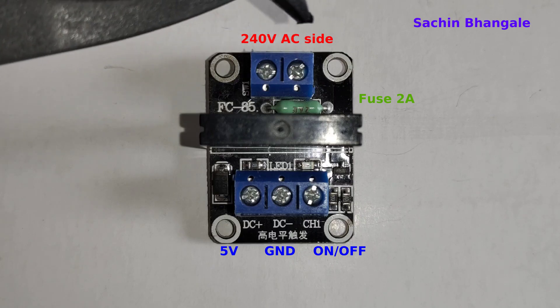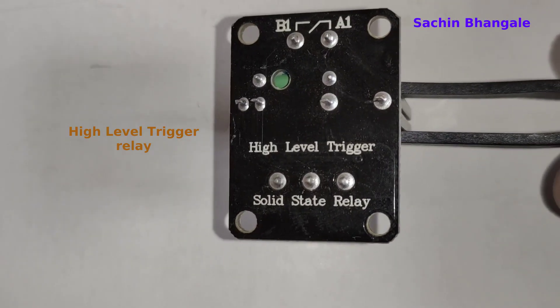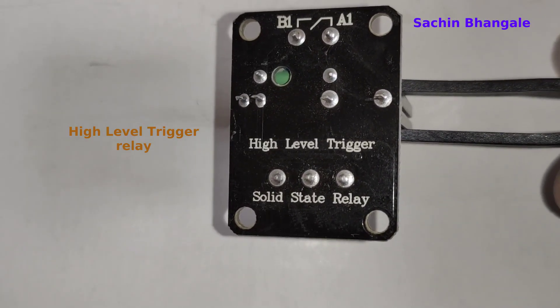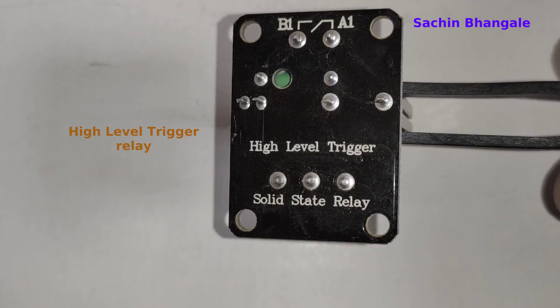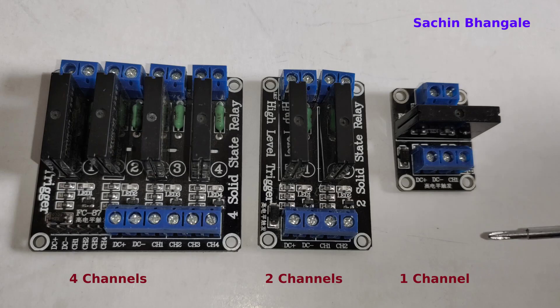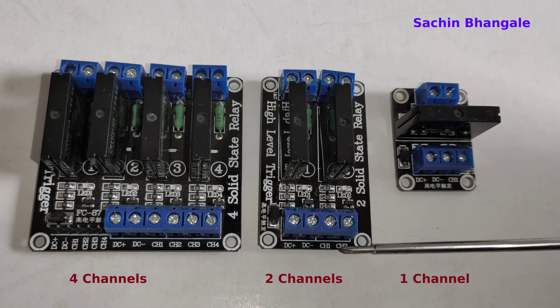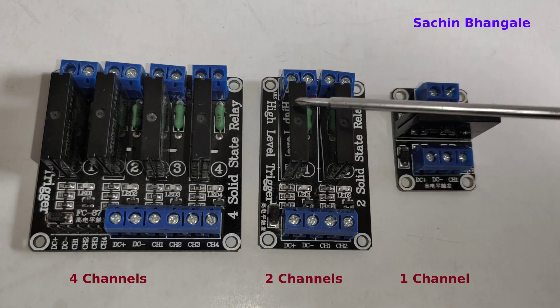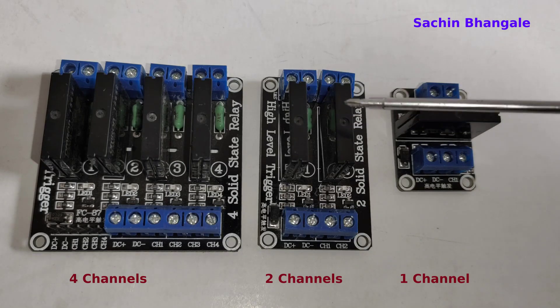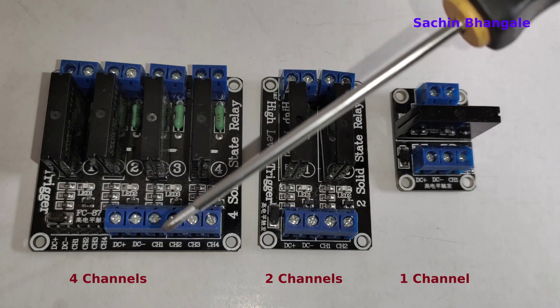The load connection is made at those two pins. This is a high-level trigger relay; low-level trigger relays are also available. There are multiple types of relay: this is a single channel relay with one relay and one channel. This is a two channel relay with two relays and two channels to operate two loads. This is a four channel relay unit with four channel inputs.